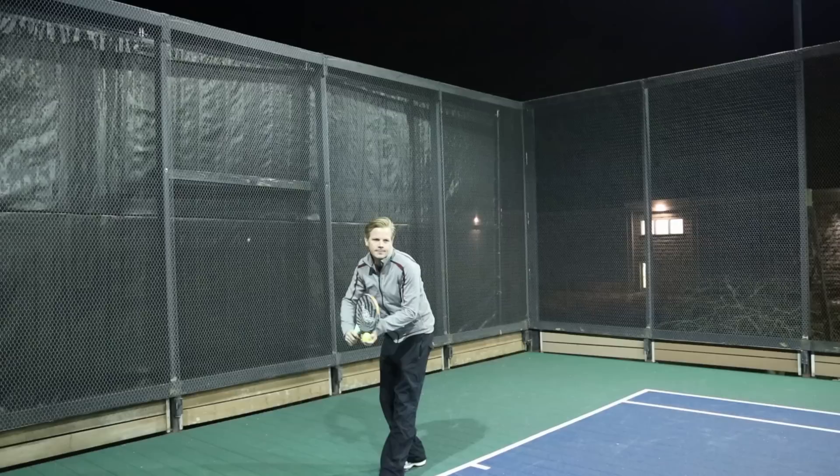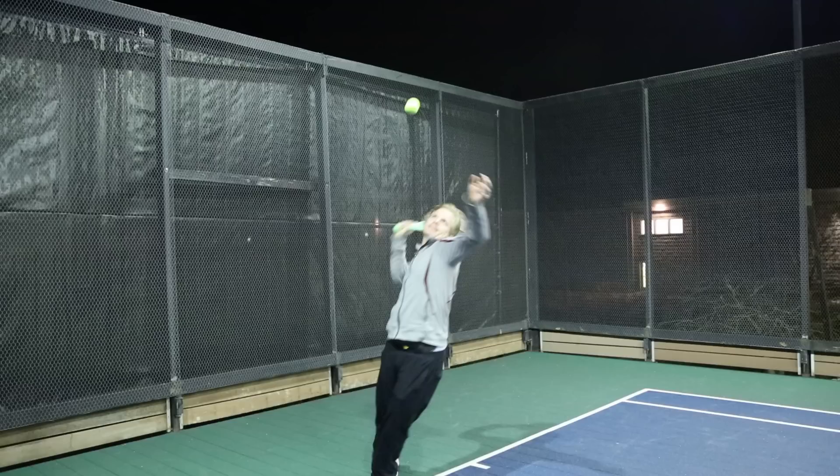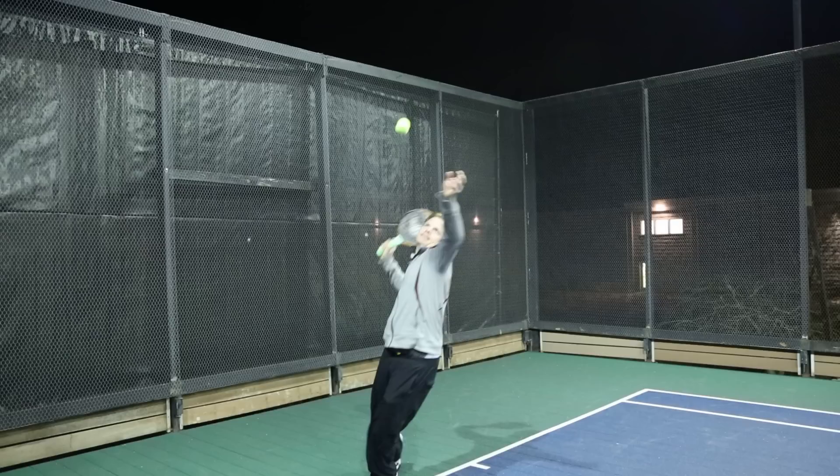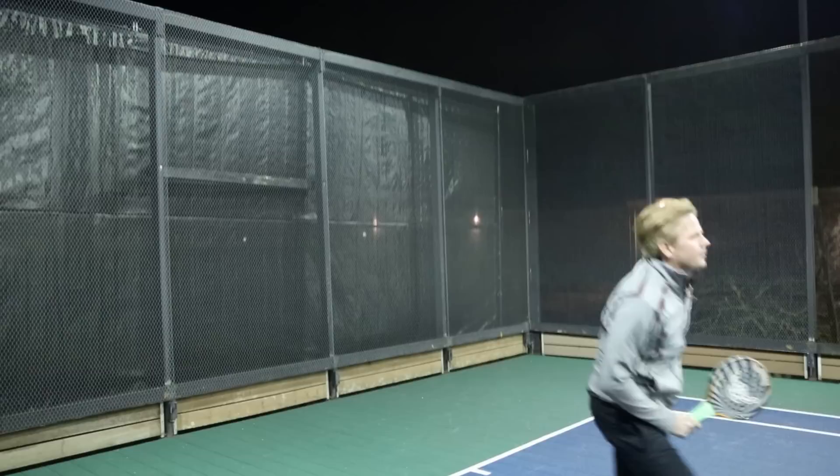Now let's slow down the swing mechanics and check out the serve in slow motion. First, notice the toss. As recommended with all platform tennis serves, Martin is using an abbreviated motion and a low and leading toss. Check out how the toss creates a body angle that forces Martin into the court so he can move in quickly to the net.